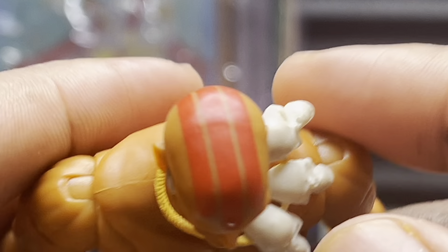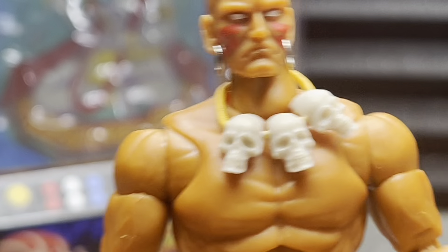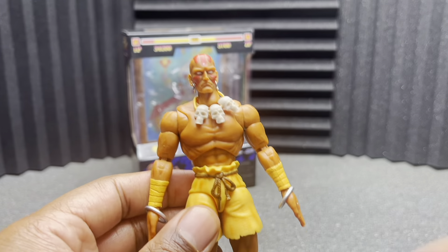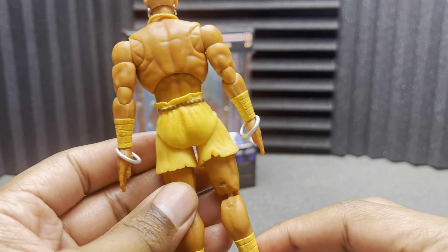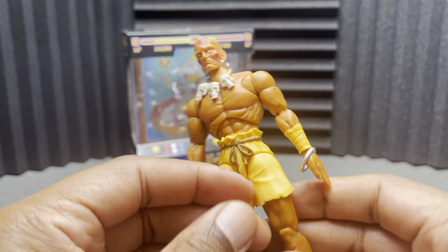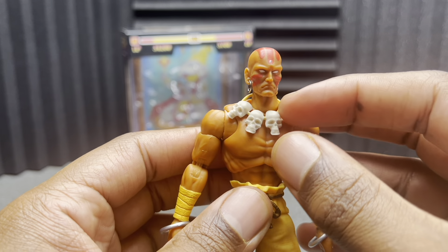I could be tripping, but I feel like there is shading on his back. The rest of the paint on his head looks really, really good as well. He's a pretty good-looking figure, if I do say so myself. Let's get on to the accessories.